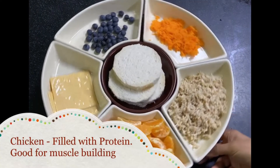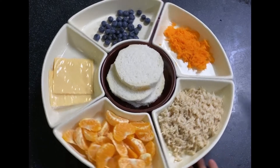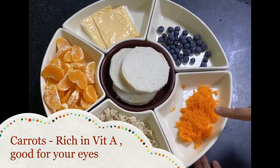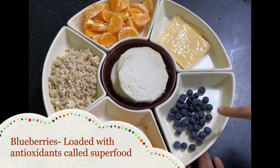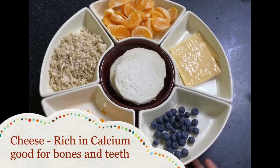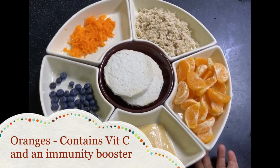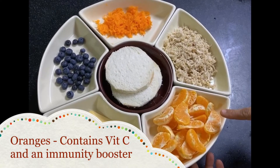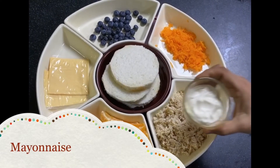Let's start with bread, rich in carbohydrates; chicken, full of protein; carrots, rich in vitamin A and good for your eyes; blueberries, loaded with antioxidants; cheese, rich in calcium; and oranges, rich in vitamin C and an immunity booster.